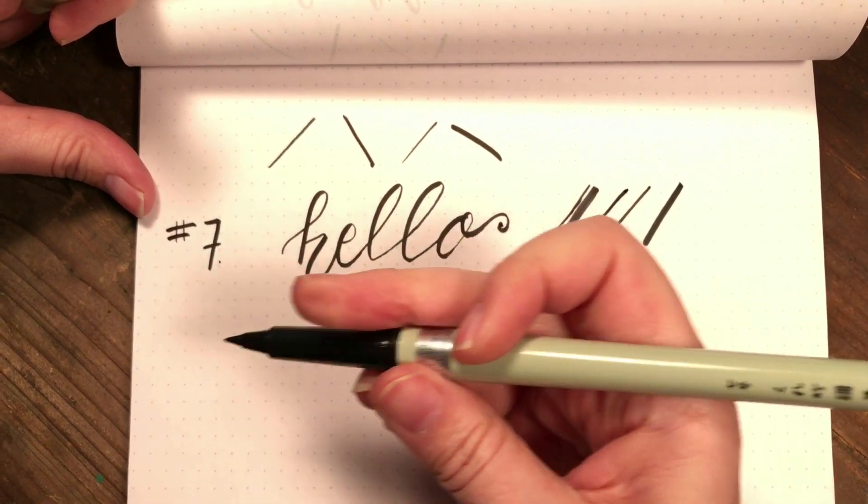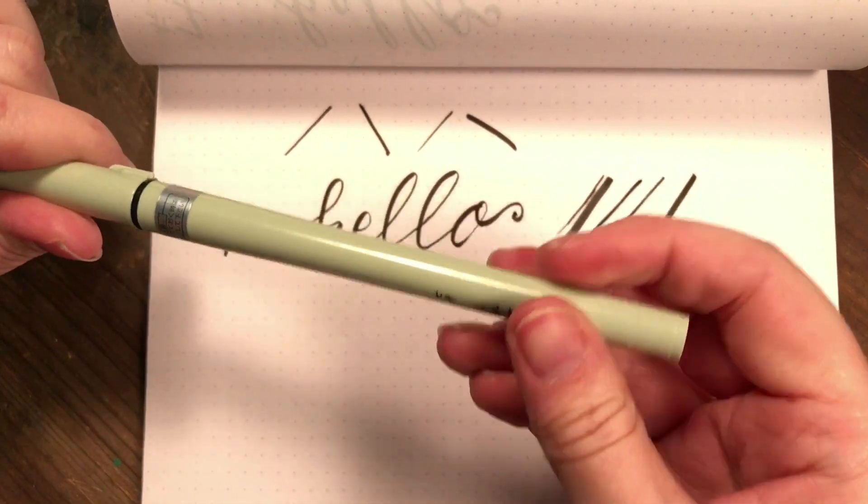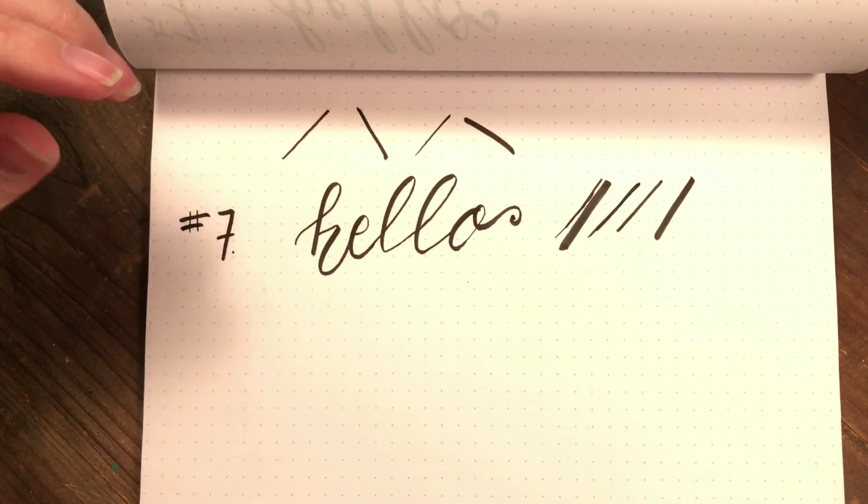I really like this pen, the number seven. I think it is probably one of my favorites from Kuretake. So we're going to move to the number eight.